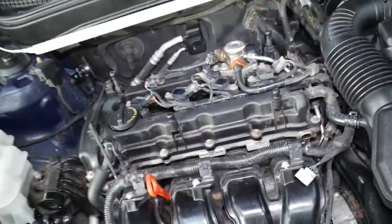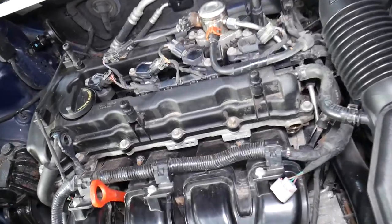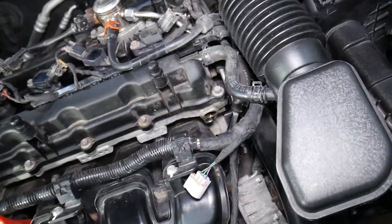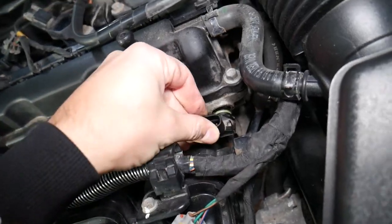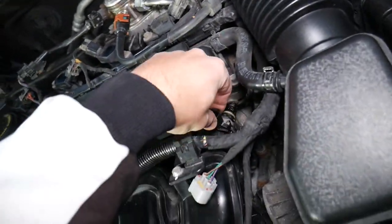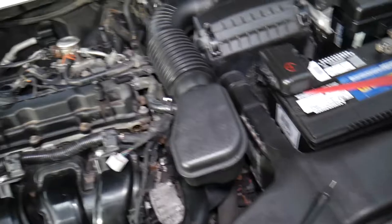We have a Kia with a four-cylinder engine, but even if you have a six-cylinder, the procedure will be about the same. The four-cylinder engine has two camshafts — one on the intake side and one on the exhaust side. This is where the intake camshaft position sensor is located — we removed it to show you how to test it — and then you have the exhaust side over there. Let's explain how to test those.